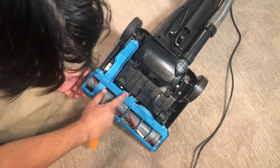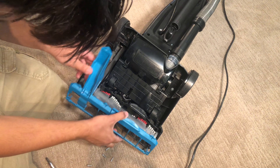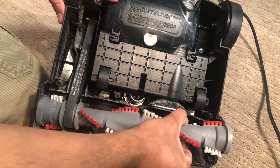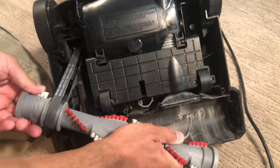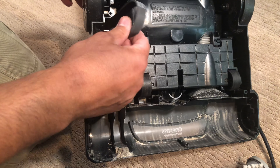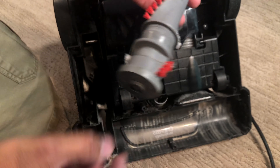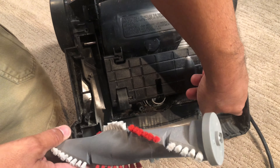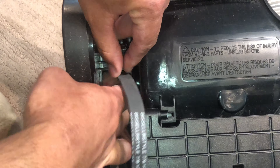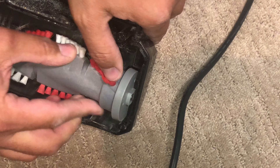To change the belt we have to remove these seven screws. There's the belt. One side is round which goes in here, and the other side has a groove that goes in one way. This is a Bissell style 7, 9, and 10 belt — a 303-11-20. Although the user manual says you should use a 203-10-93. I think as long as it's a style 9 belt it's fine.